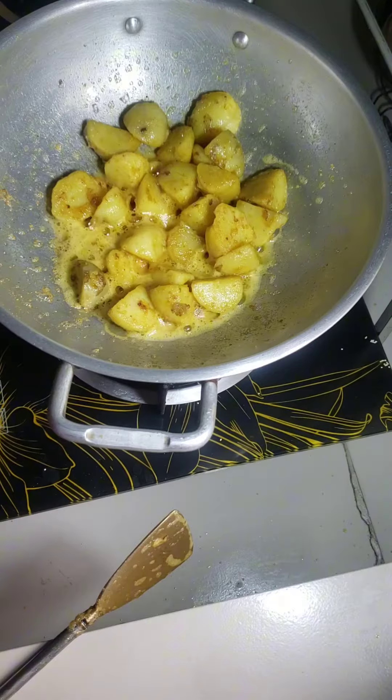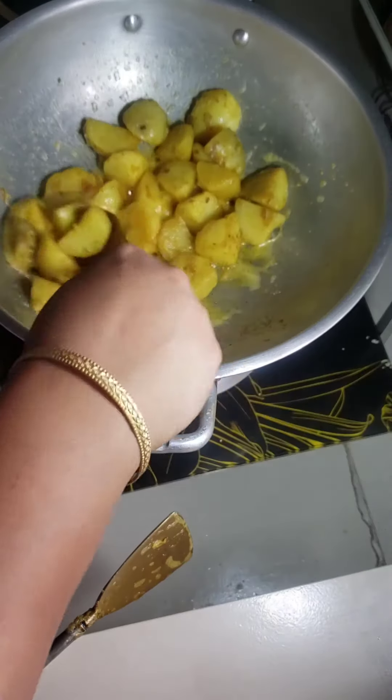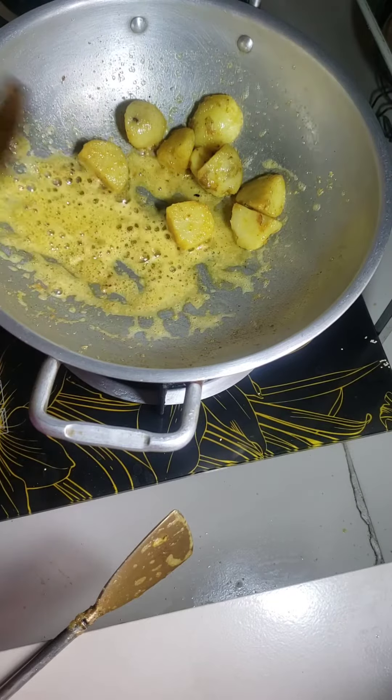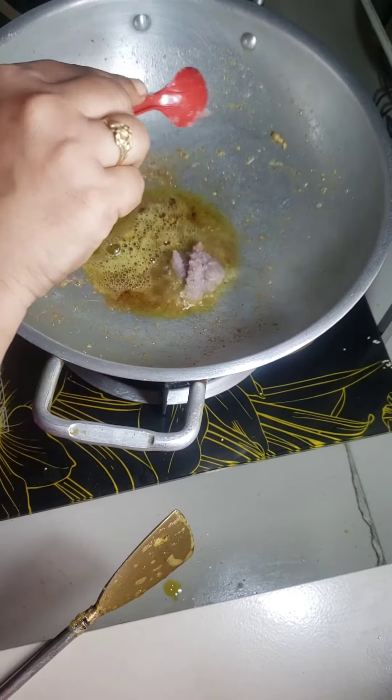I put some potato. The potato becomes shallow fried. Now I put it in another dish.